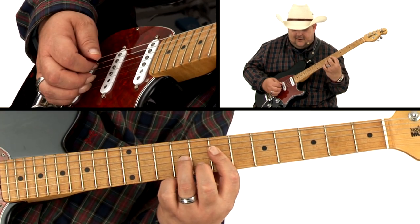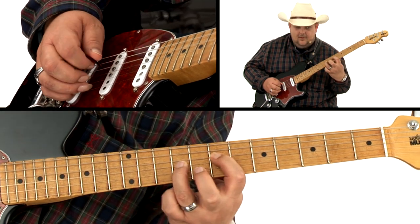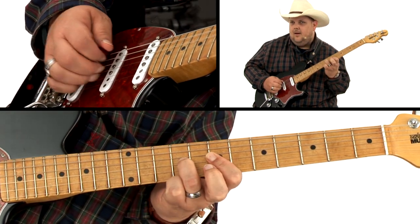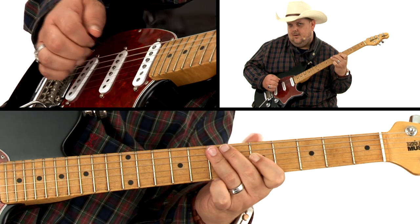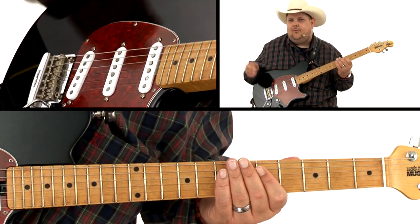Reaching down with my second finger to the eighth fret B string — it gives you movement to your rock playing, which is really cool.